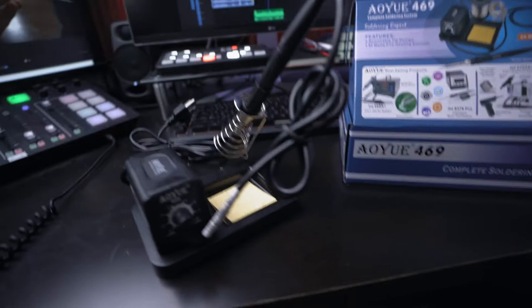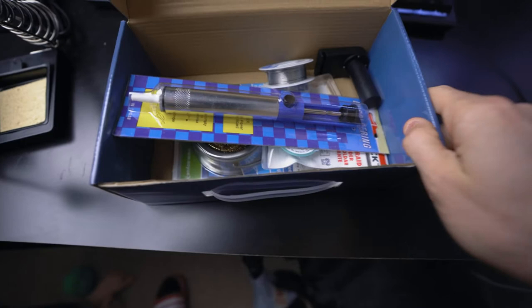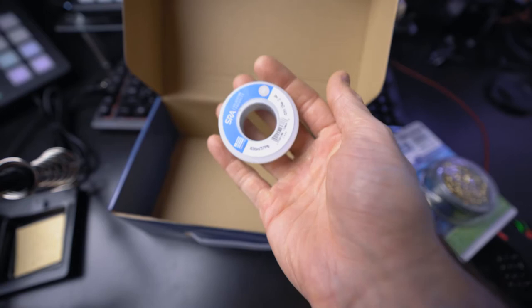This is the soldering kit I got so that I can repair my Sydney drone. There's apparently a lot more that came in this than I was aware of — a desoldering something, desoldering braid, tip cleaner, just the tip, and some removal alloy.